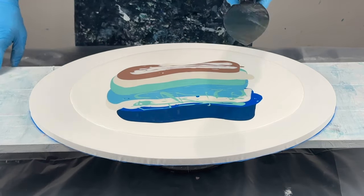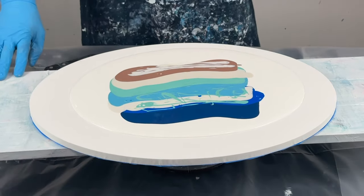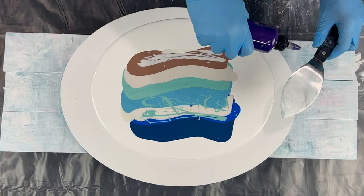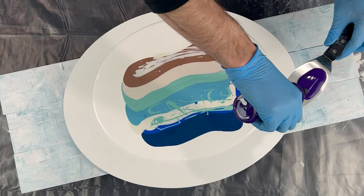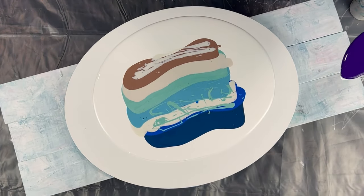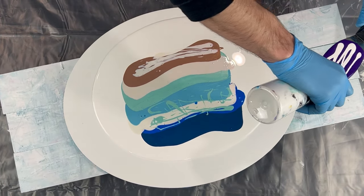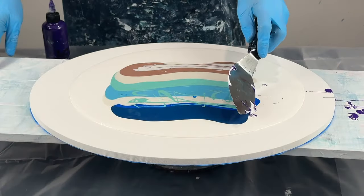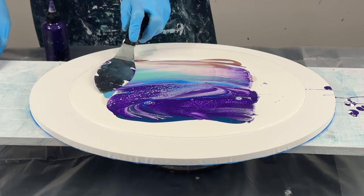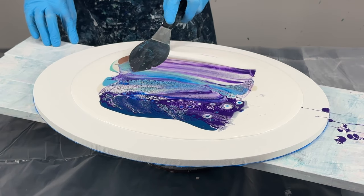Now I'm going to put my cell activator on the back of my palette knife and just go through — hopefully three swipes. My cell activator today is Amsterdam Permanent Blue Violet with white. I'll put it on there and add white to this. Swipe, swipe, swipe, swipe, swipe.